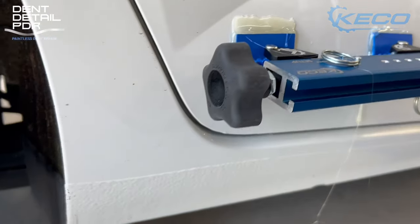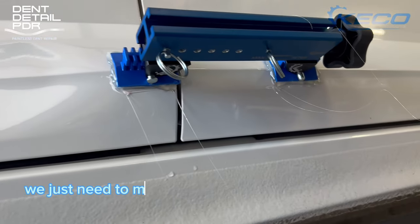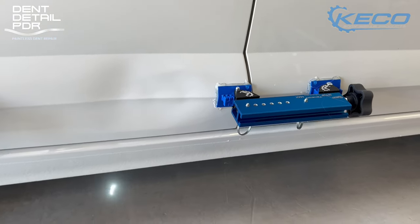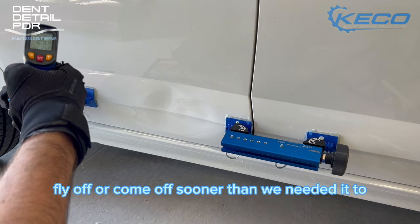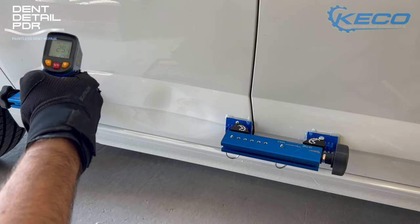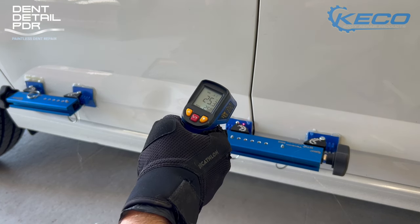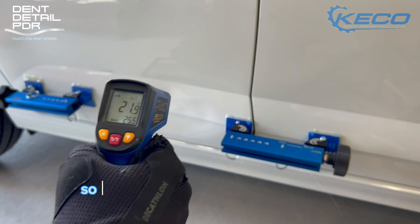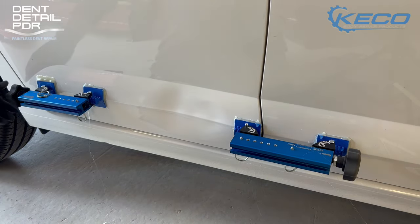You can see that bead of glue all the way around — it doesn't matter if it's dripping a little here and there, we just need to make sure the bead is completely all the way around those tabs for a really strong bond so it won't come off prematurely. Checking the temperature — one is currently around 25 degrees and the one we set up last is at 21. For steel we want to be pulling around 20 to 21 degrees, so we're good to go.